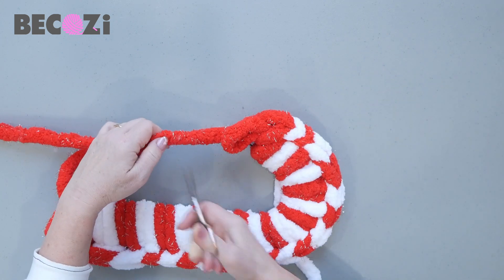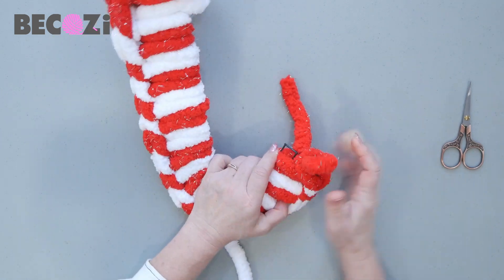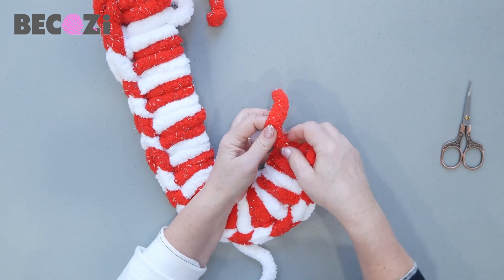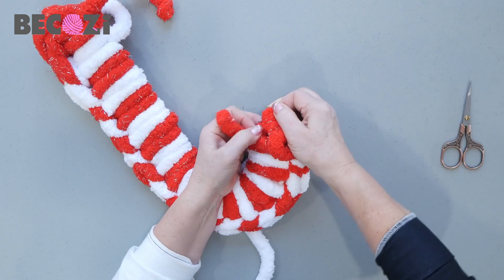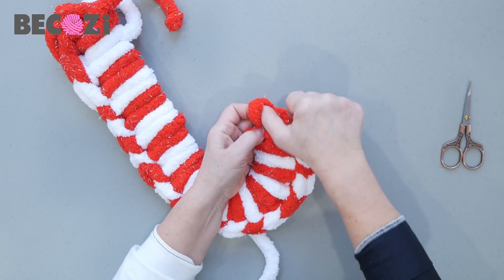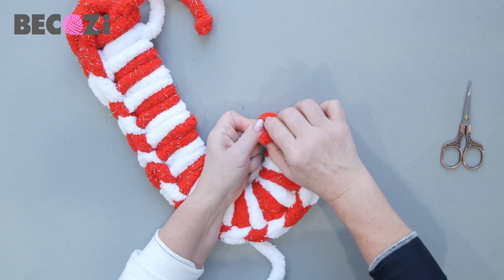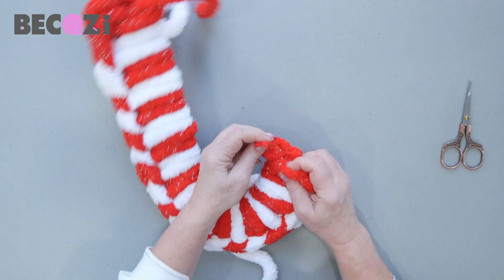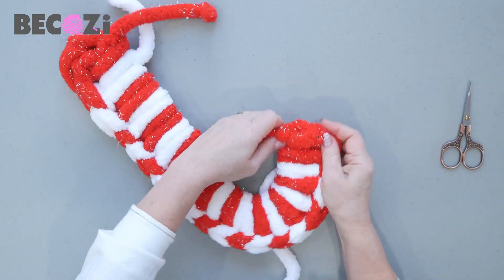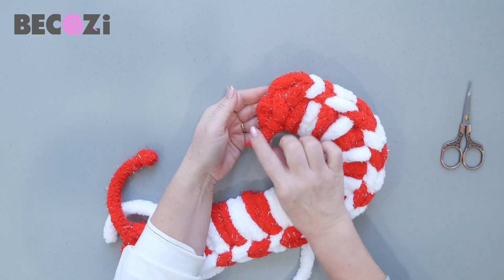Now we can cut the red yarn. And now to cover this end, insert the yarn over here to make another loop. Then this loop will go inside the stitch on your hand. This little tail will go inside. Then pull to finish up. Here we are.